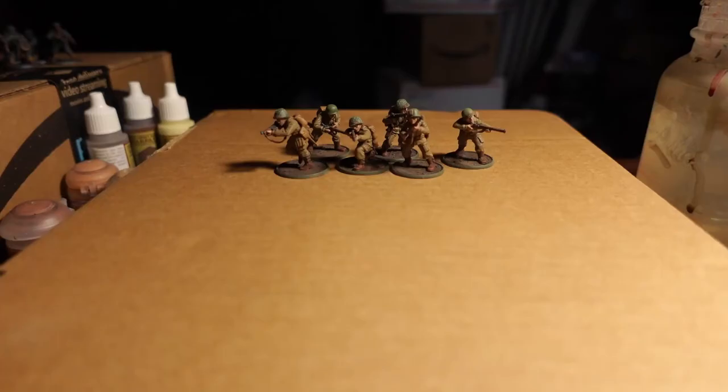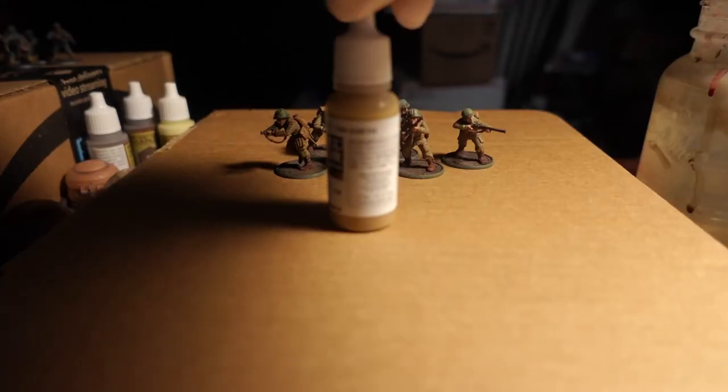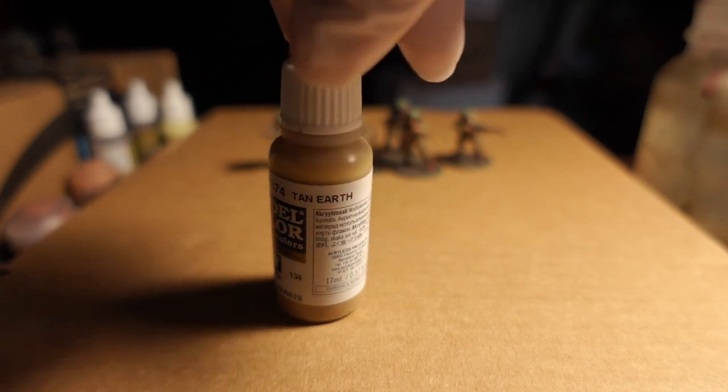For the packs, the straps on his uniform, gun camo, and any kind of padding or pouching — after you've done the washing, you can do Flat Earth slightly over to clean up some areas. Or what I'll do is mix 50-50 Flat Earth with Tan Earth, slightly clean up just a little bit, and bring out the highlights on the raised areas. Then I'll go over it with just simple Tan Earth again, and it should look pretty decent.